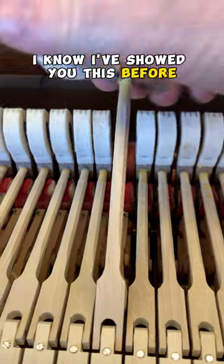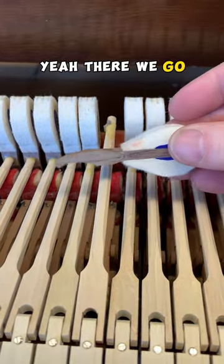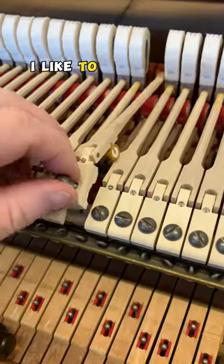I've showed you this before, but I think we can break this loose pretty easily. There we go. Like always, I like to unscrew it and remove the shank, then cut off the excess glue on the hammer shank.